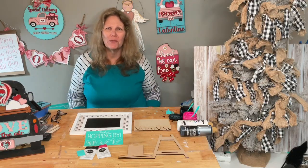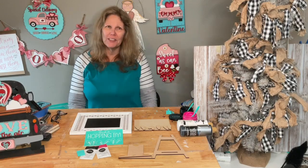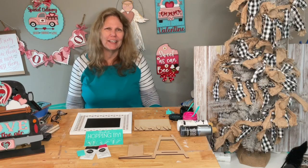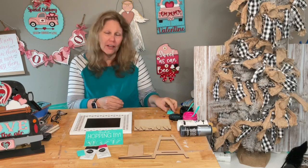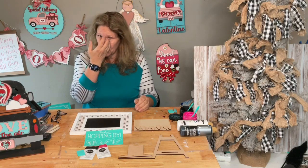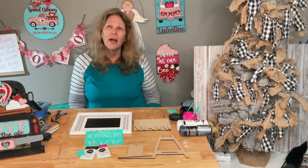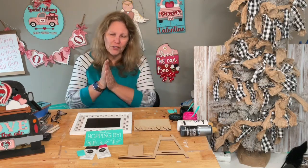Hey friends, welcome to my page, DIY Crafts with Dar. Happy Wednesday, happy hump day! Hope everybody's having a good week. Mine is actually going pretty good. Getting a lot of stuff done, getting tons of orders out.